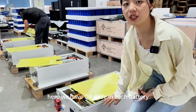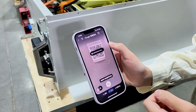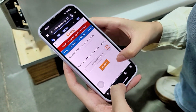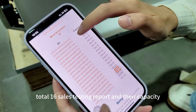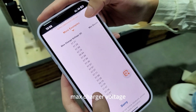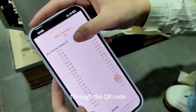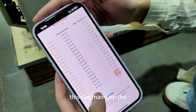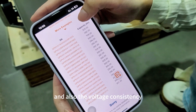Each battery has a QR code, and you can use your phone to scan it. Here you can see the testing report for all 16 cells, including their capacity, maximum charge voltage, and minimum discharge voltage — all the parameters are available through the QR code. The cells are very similar, which helps maintain the long lifespan and voltage consistency of the battery.